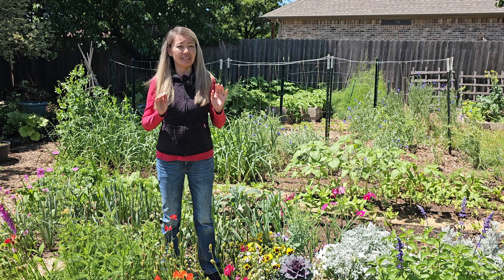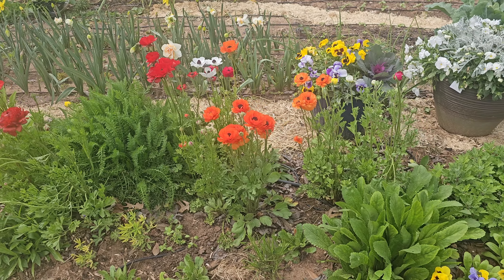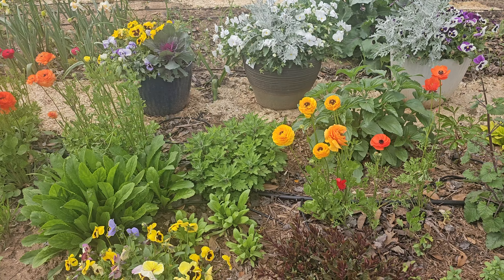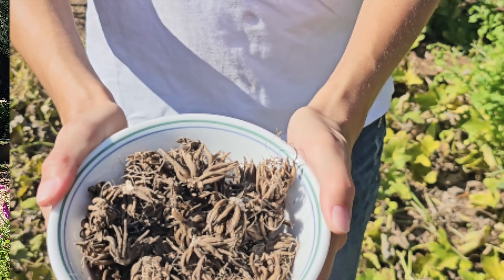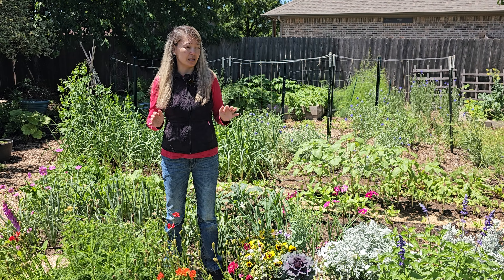We're in late April, which means this is the end of ranunculus season here in North Texas, zone 8a. I had been fascinated with the ranunculus in terms of how to grow them without soaking the corms. Ranunculus are normally grown from corms, not from seed, because this is the best and fastest way to grow ranunculus.